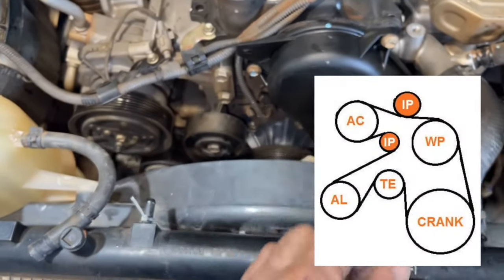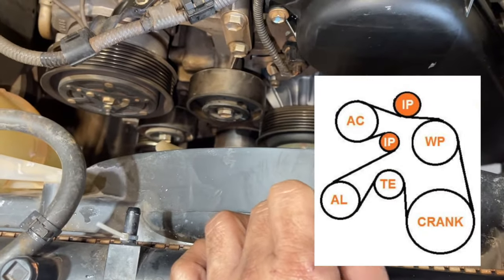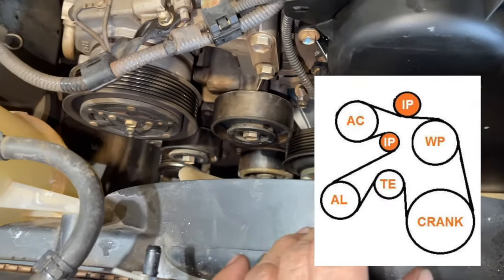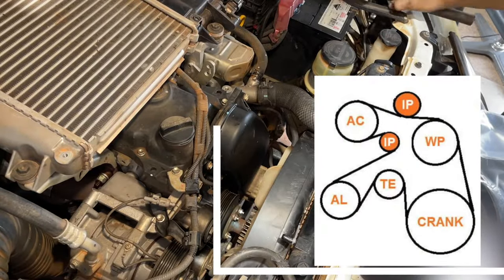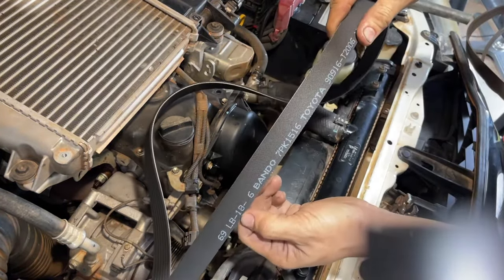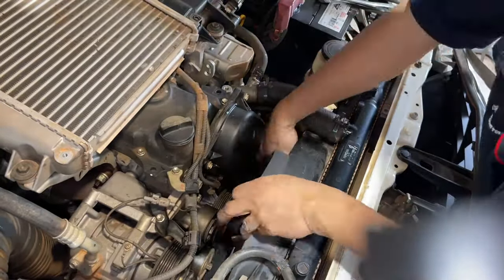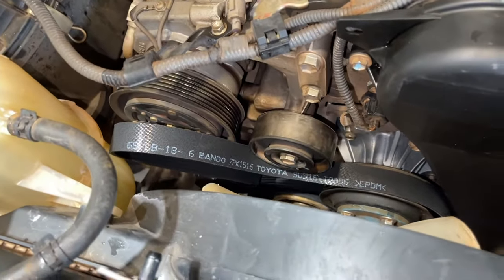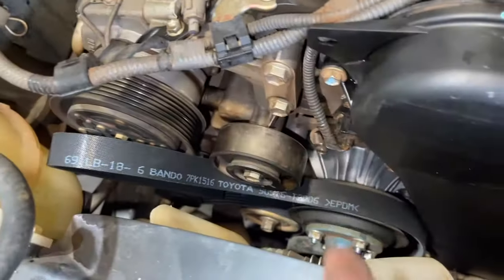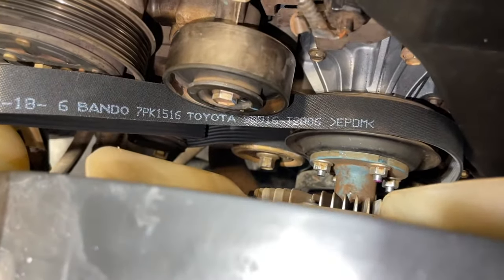I'll put the belt routing diagram on screen so you have an idea. Now I already have the belt placed — the parts not yet hooked on are the aircon pulley and the idler. But the bottom is all in. Now I'll put the tools in place.